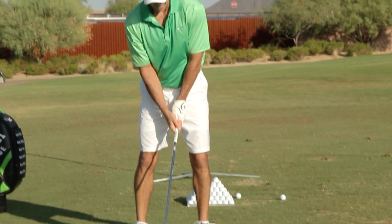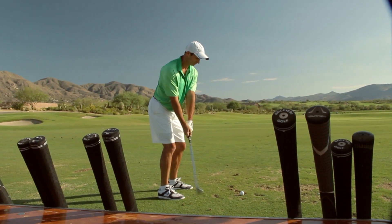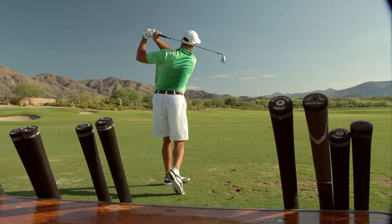I could 100% feel a difference when I swing the club between the secret grip and a normal grip. At the top of my swing with the secret grip, I felt like I was done with my swing and I could go ahead and release it, and that feeling was pretty amazing.